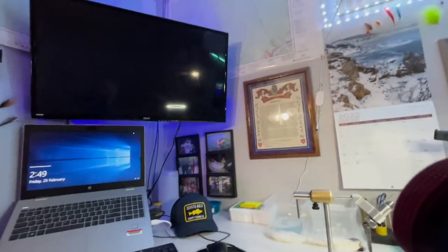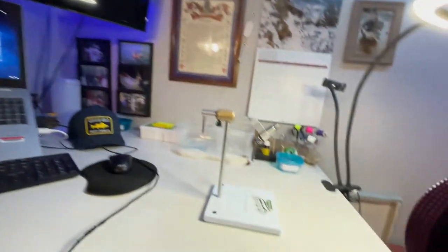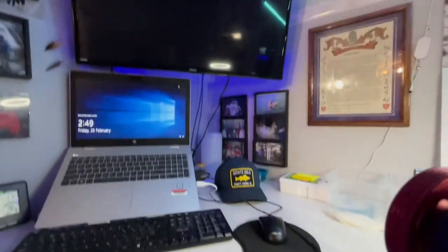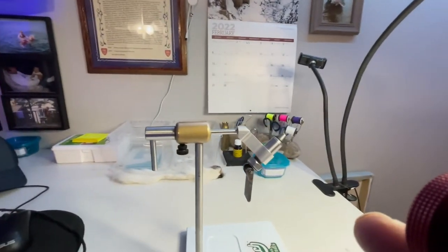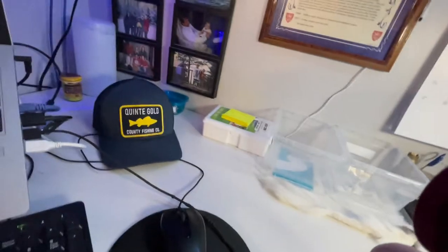Should probably show you guys the fly tying bench real quick — we're in full-on production mode here, about to get into some heavy production. You folks know I work from home, so check this out: work computer, personal computer, other production bench, other production bench. I'm able to cram flies out in between work and after work — sometimes possibly during work.